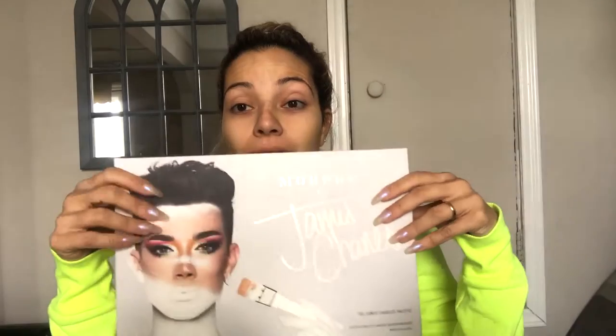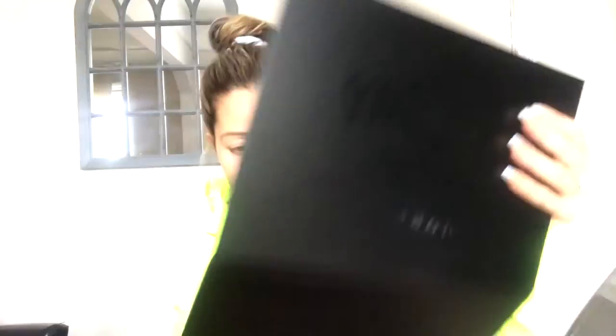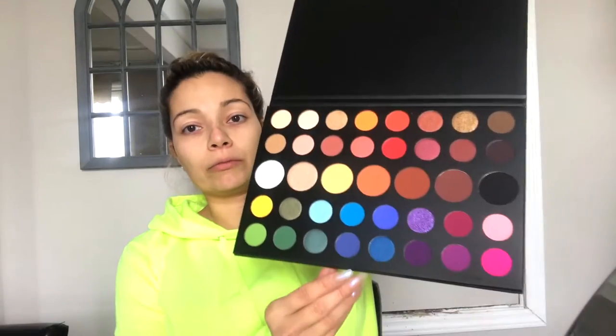I'm going to try this look right here — this is his box look — and let's see what we come up with. It has orange, purple, green, white, a whole bunch of different colors. I'm going to dig into this whole palette to see if we can recreate it. I would have thought that maybe he would have written the color names in the palette somewhere.